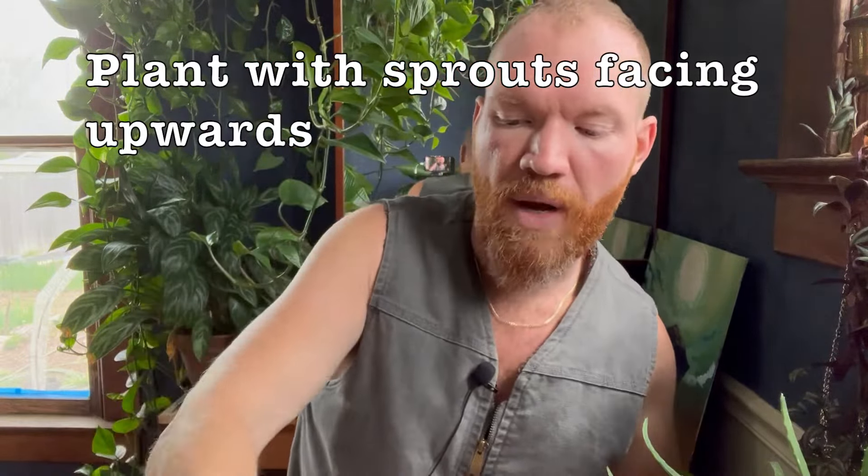People are asking me, is it too late to plant potatoes? Absolutely not. There's early, mid, and late season potatoes — tons of different varieties of all that. The early potatoes, from the time you first see the sprout above ground until the plant dies and is ready for harvest, is about 80 days. Mid potatoes, it's about 100 days. Late potatoes, it's about 120 days.